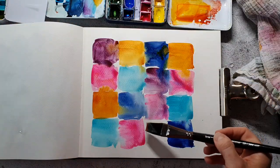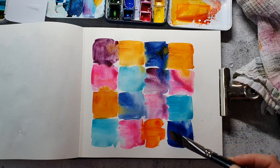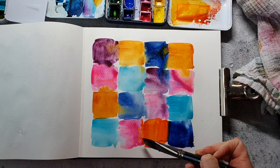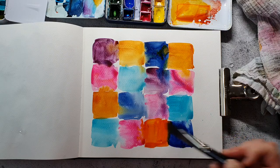For this last square I'm using not the Quinacridone Gold but the Pyrrole Orange — it's a little bit darker than Quinacridone Gold.